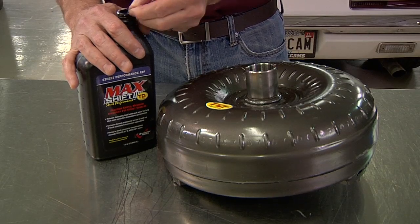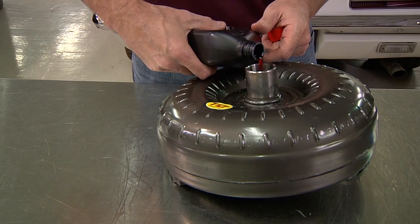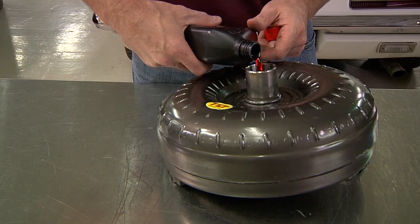Always add at least one quart of transmission fluid, such as TCI's Max Shift Street Formula, to your converter before installation in the transmission to prevent a dry start condition.